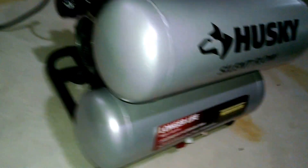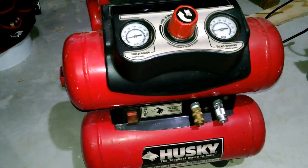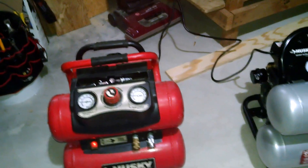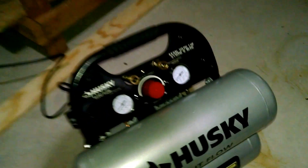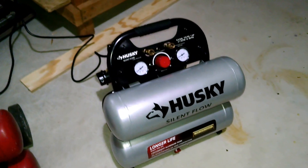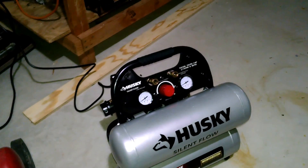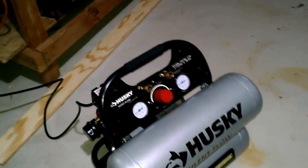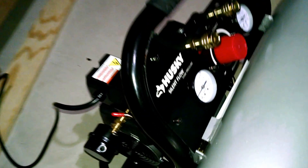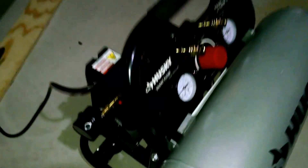We're going to compare it sound-wise to an older dual tank Husky. I'll turn it on first. We're going to turn the new one back on so we can have a conversation while it's running. It's not too loud, and then we can turn it back off.